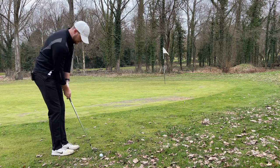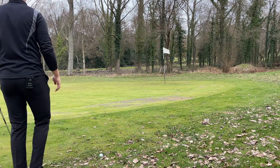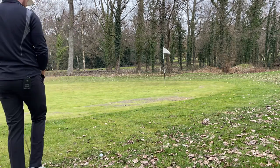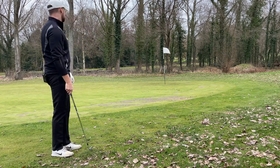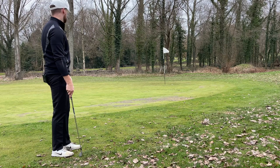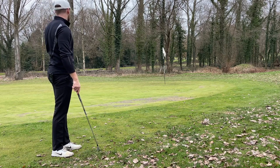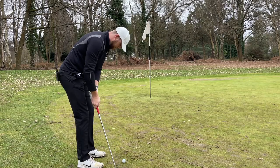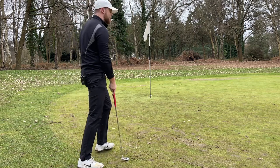Going to play a bump and run with an eight iron — a little bit of speed, right to left, try and land it on this edge, should roll down most of the way.